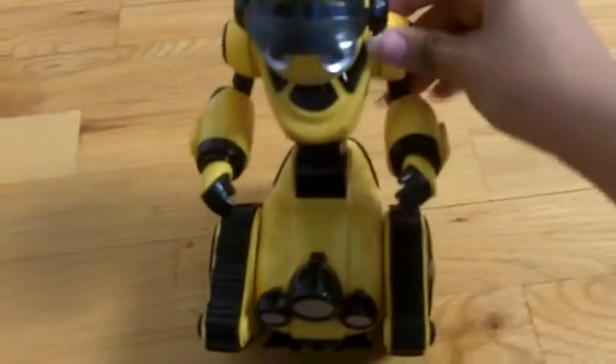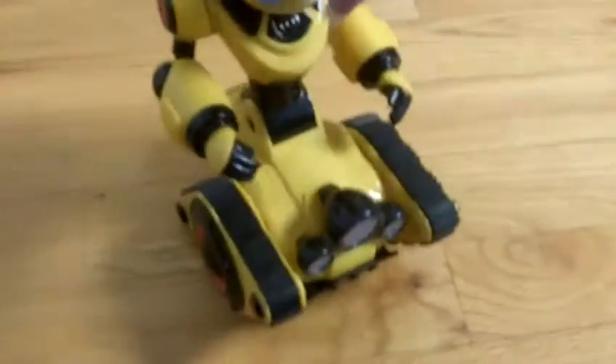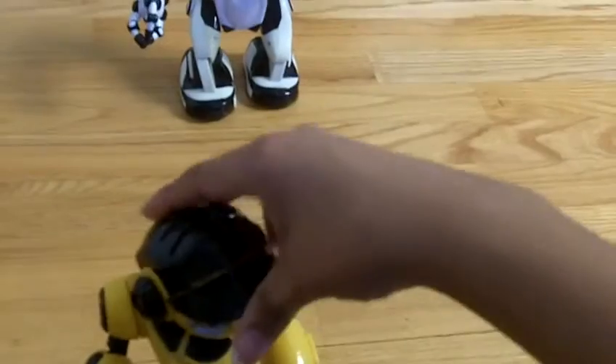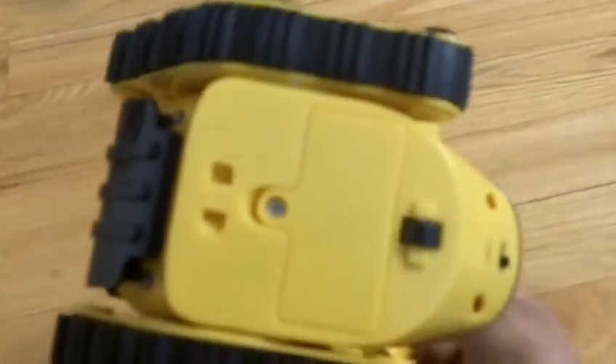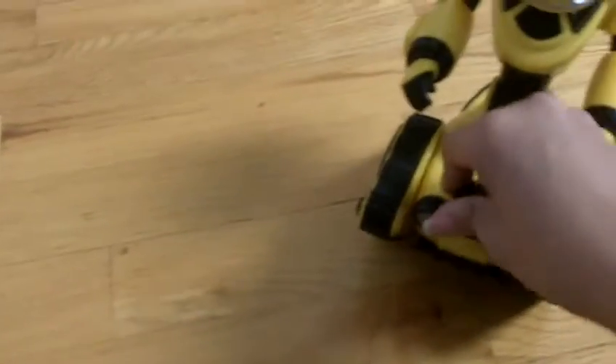You can move this one's arms up and down as well, but you cannot change his hand positions. However you can turn his head a certain way — of course you can't turn it like an owl. All he does is go straight forward. He has a little wheel on the bottom so he won't just make treads all over the floor. You can also go forward this way or just the normal way.